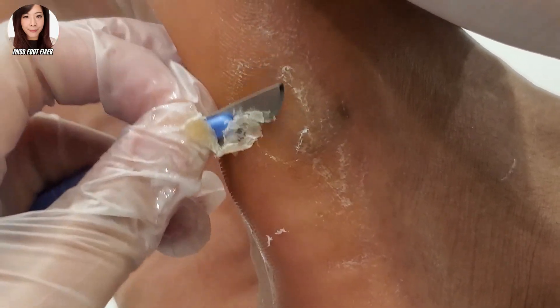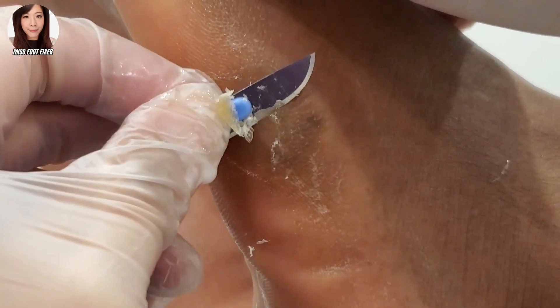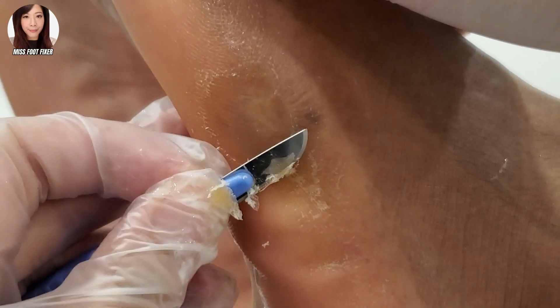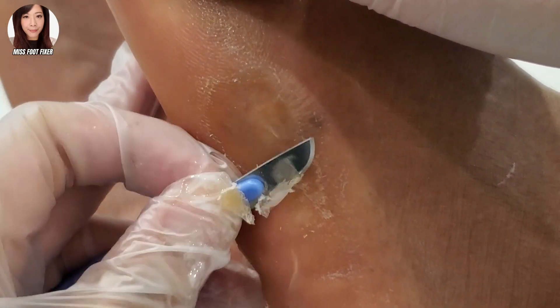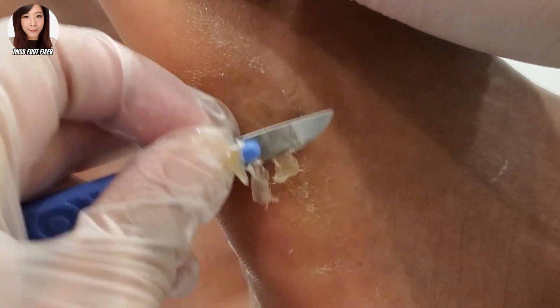So why it becomes pigmented is because of the skin color and a little bit of scar tissue. Some people, when they scar, they have depigmentation or they can have more pigmentation. So with him, when he overgrows callus, he has more pigmentation.